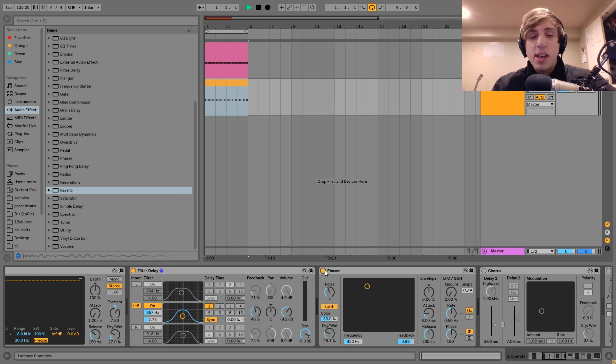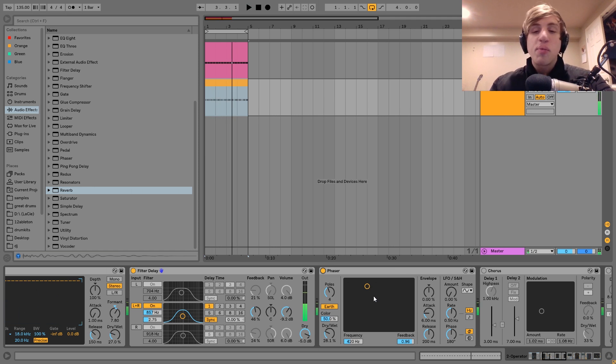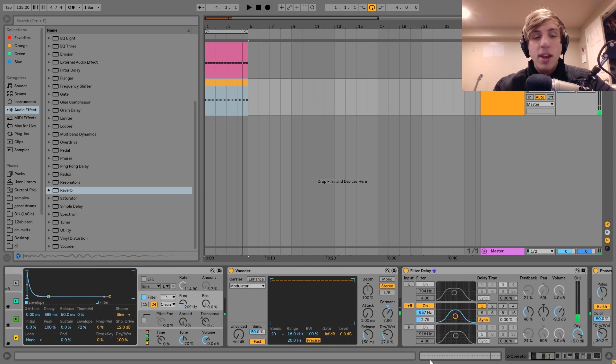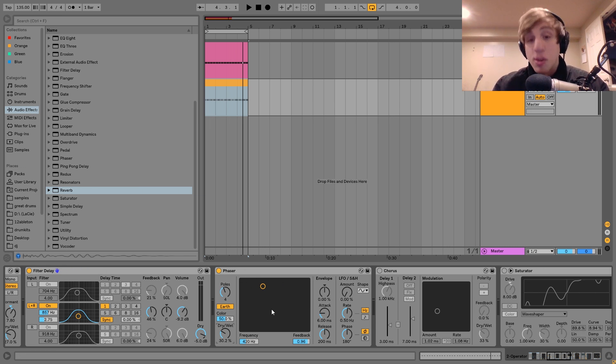Then after that I've got a bit of phaser. This one is just here for texture — I'm not using any modulation on it. I've just got the frequency and feedback set and the dry/wet dialed in. It's similar to the vocoder: it adds a cool synthy texture and helps get away from a really bare, dry synth sound, which can be hard to avoid when you're working in a style so focused on texture and sonics.